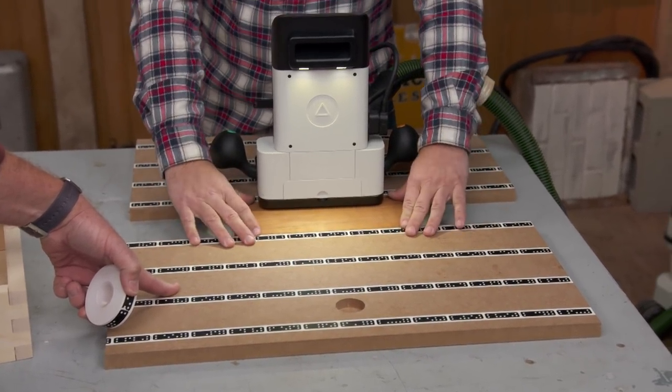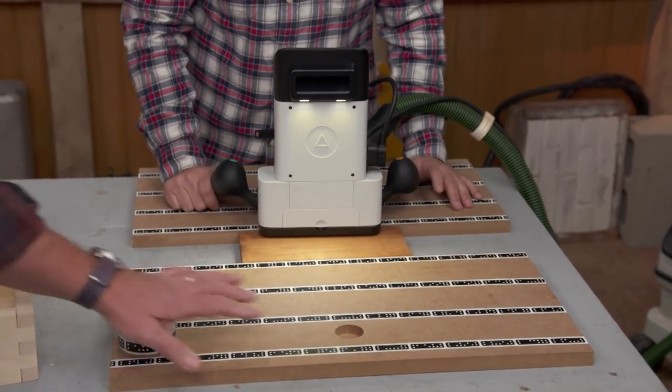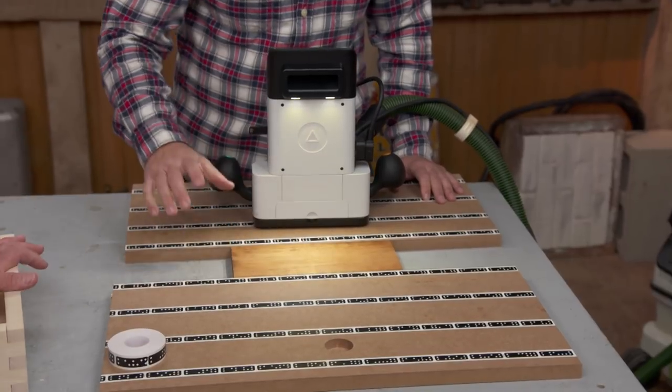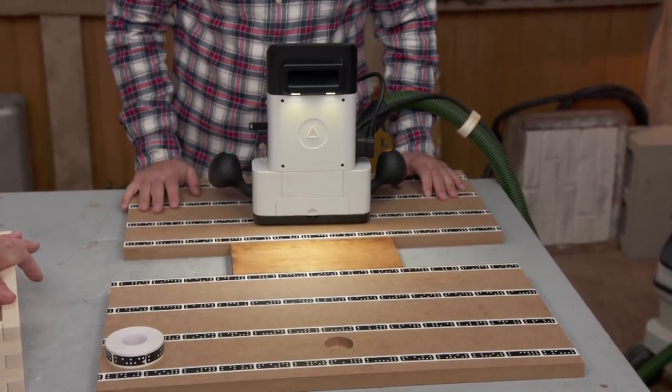You put your work piece in between or in front of the tape wherever it needs to go. It's only going to cut within that defined work piece area — not anywhere else. I've got some double-sided tape so nothing's gonna move. Alright, I've got to see this.